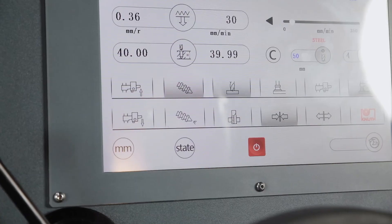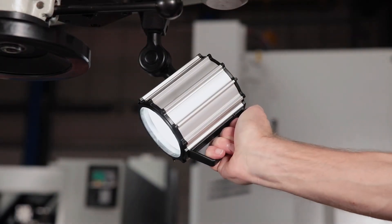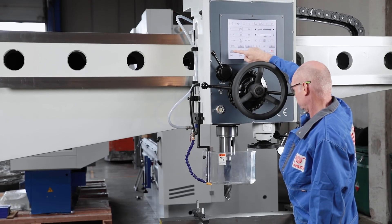The powerful coolant device and the LED work light are activated on the touchscreen. The operator may position the arm in height by touching the relevant icon.